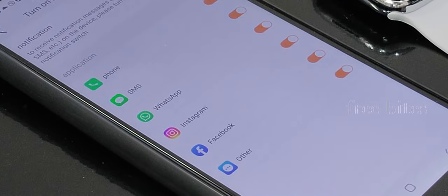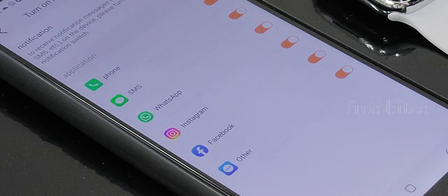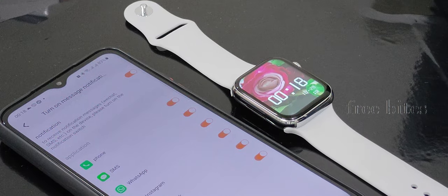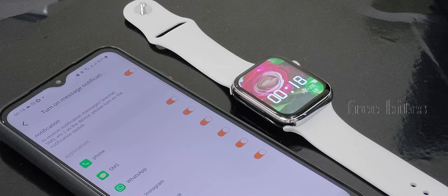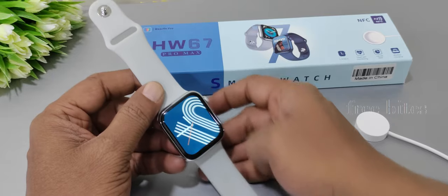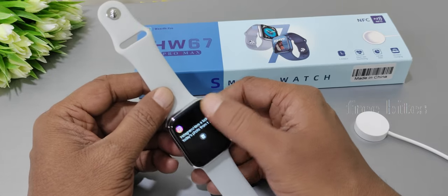Another con is that notifications are very limited — only four or five apps are supported, such as Instagram, WhatsApp, messages, and phone calls. It does not get notifications for emails and similar apps, which is one bad thing.